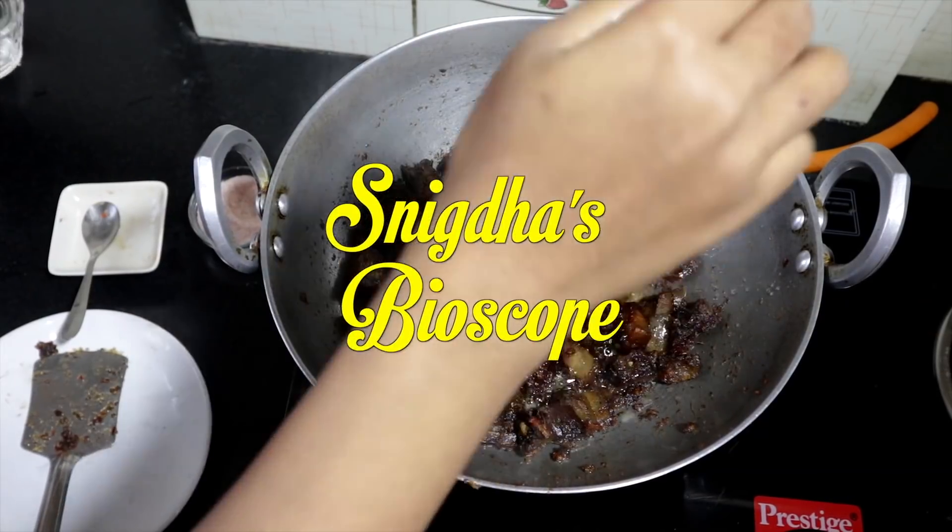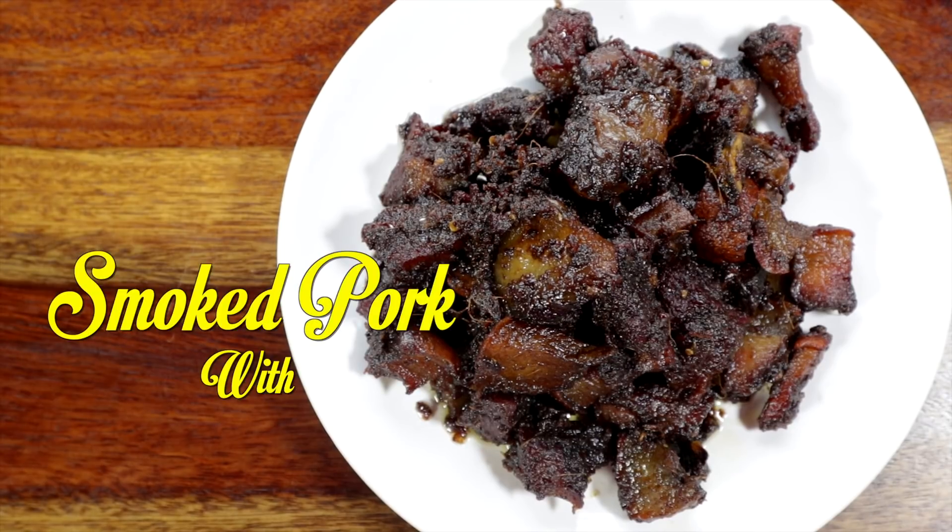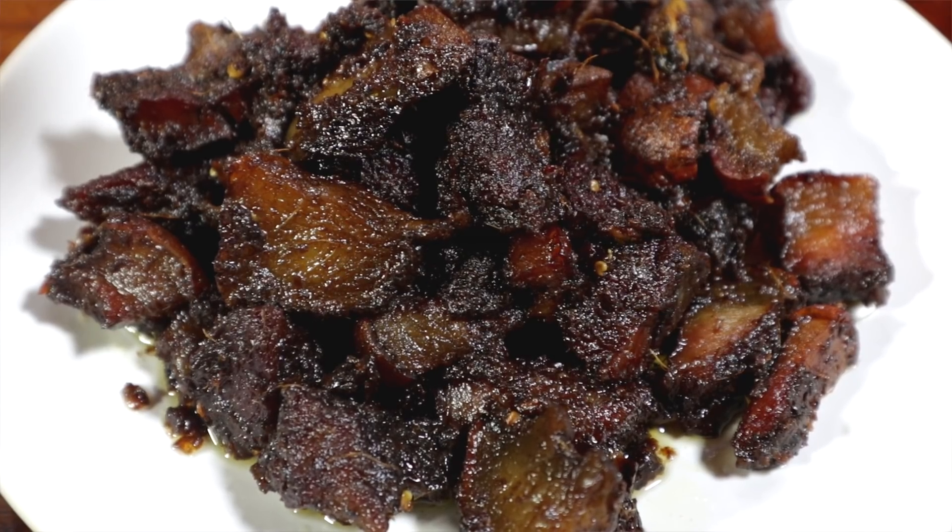Hi guys, hope you had a wonderful week. I am going to prepare Northeast Indian style Smoked Pork Fry — a flavoursome side dish where the pork is crispy outside and juicy inside.